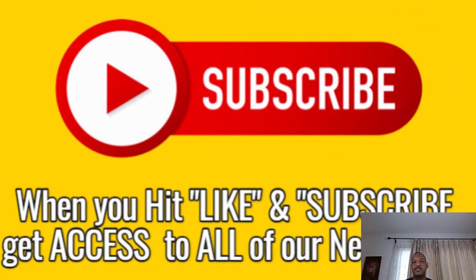Before we get started, I just wanted to remind you — don't forget to hit the like and subscribe button. That will give you access to all of our new videos as we make them. I appreciate that.